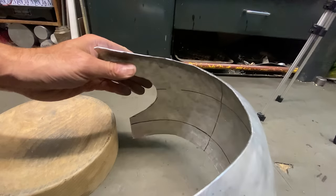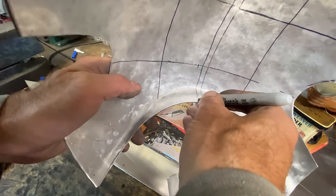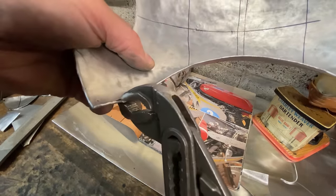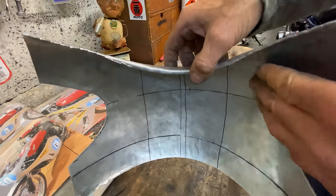The upper fairing panel is really taking shape now, so the next thing I want to do is turn up a lip on the bottom edge — this will give it increased strength. I mark a line with my Sharpie pen so I can use my pliers to bend it up, then tap it through with my hammer. It's amazing: by turning up the edge it makes it so much stiffer and also easier to hold its shape.